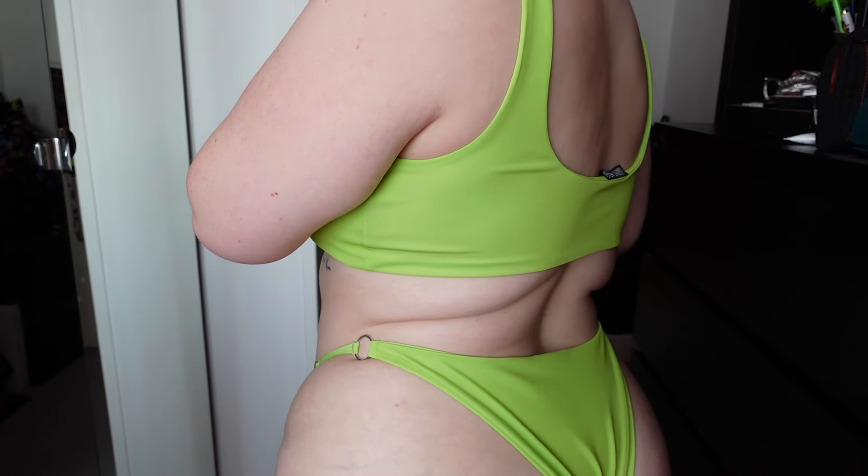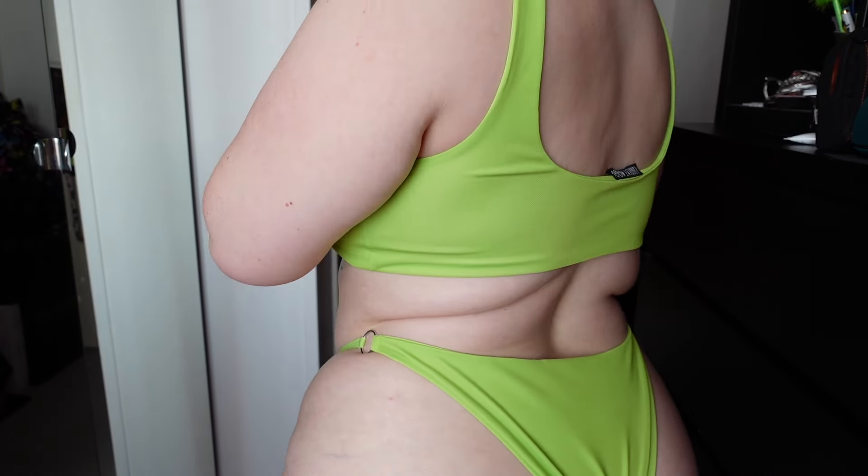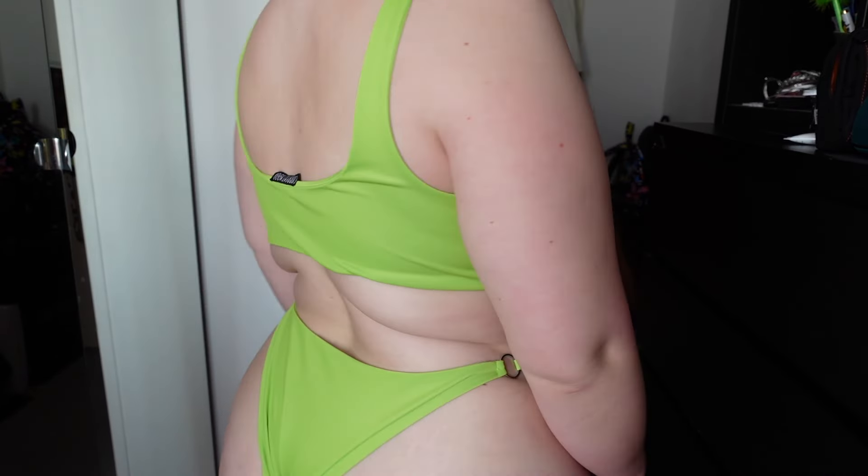Just showing you the back — you can see the little detailing of the O-rings here again. Because I do pull it up high-waisted, it does go right up into my cheeks, which is obviously how I like to wear them.